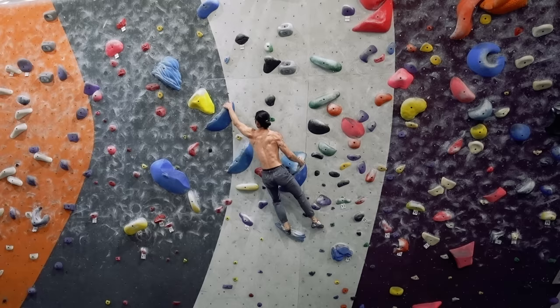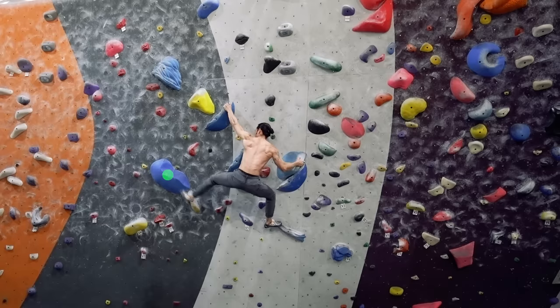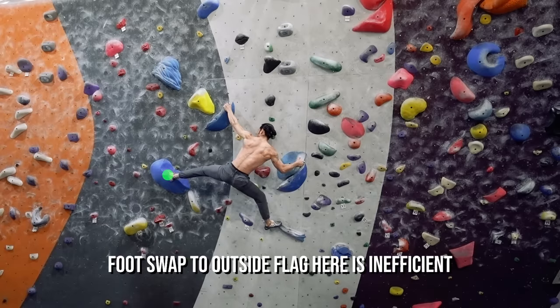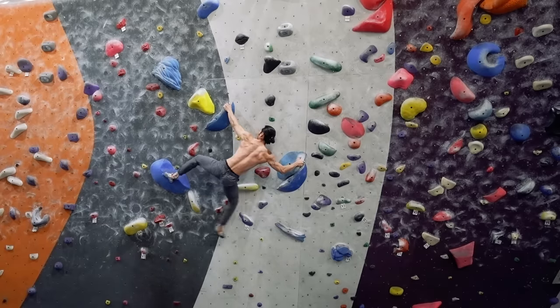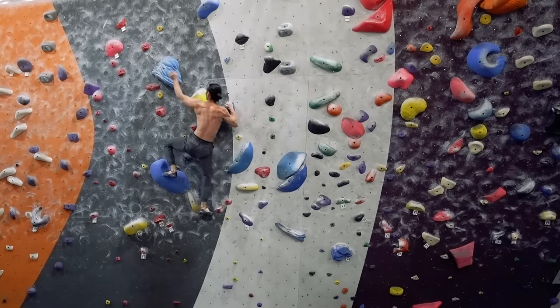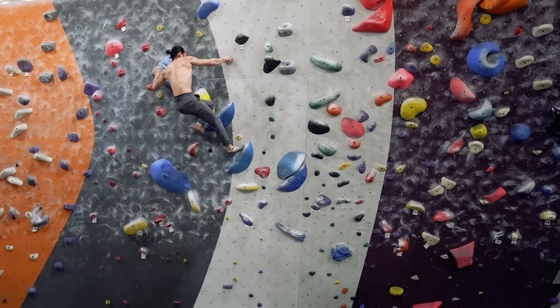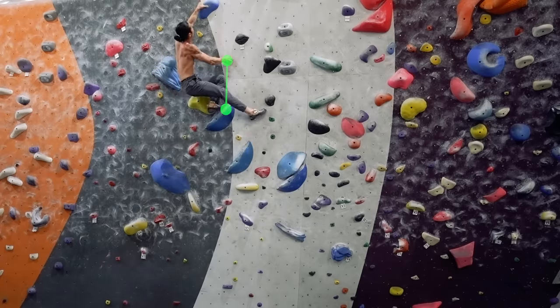Let's take a look at the top half of this blue V4 where both outside flags and back flags are used. In this instance, you can see that the foothold is too far outside the hand hold for me to swap feet and use an outside flag. Therefore, I use a back flag to establish position. The holds on the rest of the route are aligned fairly well on the same vertical plane, which lets me use outside flags to finish the route. I made a whole video that explains flagging in detail — you can check it out here.